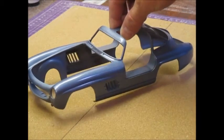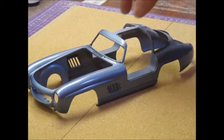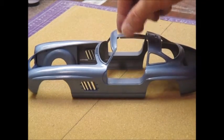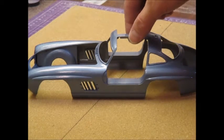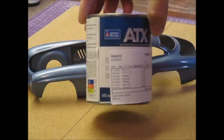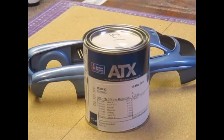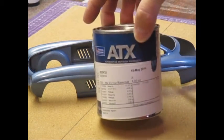I pulled it back out of the box and I got paint on it, I got clear on it. It's got three coats of paint — a base coat — and three coats of clear. So what I used for paint...